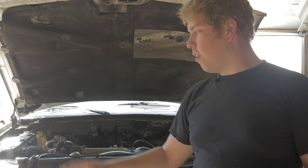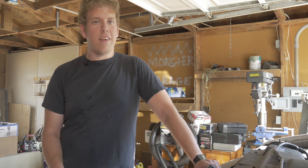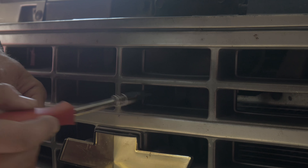First thing first, you're going to want to remove the grille. When removing the grille, there's four really obvious bolts and three very not obvious bolts. There's one behind each of the turn signals and one right above the Chevy emblem.